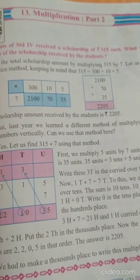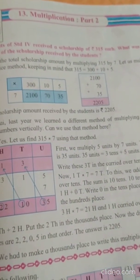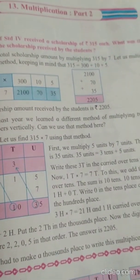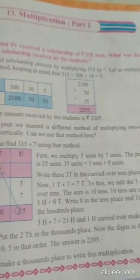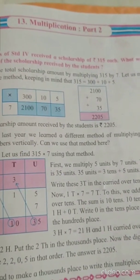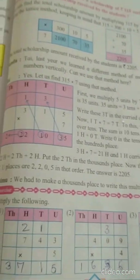Good afternoon children. Welcome back for today's math lesson. Today we are going to start with the new chapter: Lesson 13, Multiplication Part 2, page 75. We had done multiplication before, so we will directly start with the new exercise.